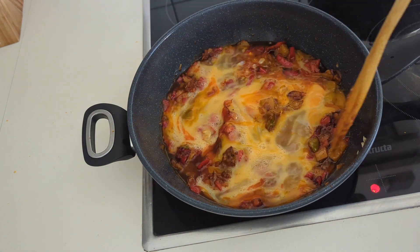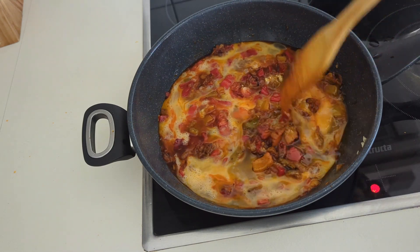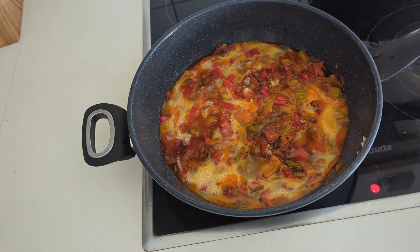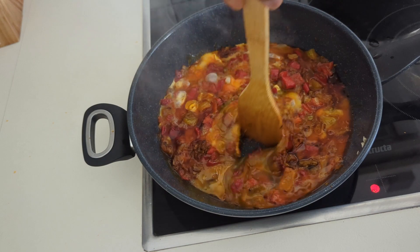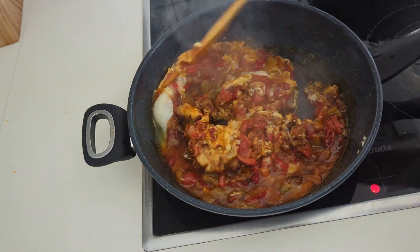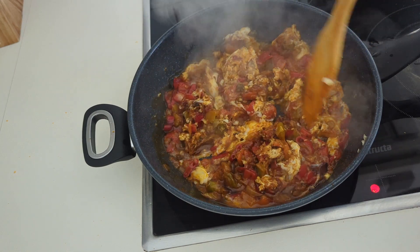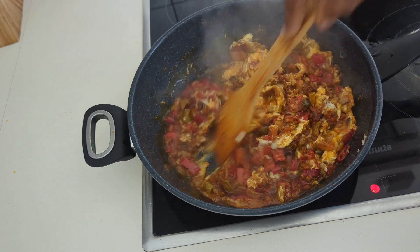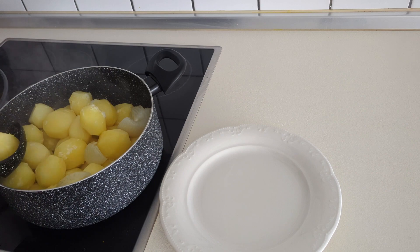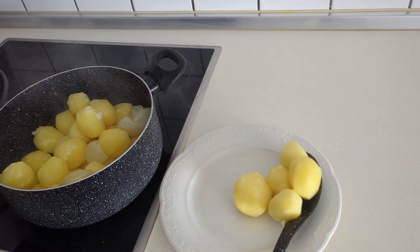I just added the egg and allowed it to fry a little bit before I started turning. You see the way I'm turning it gradually — just take it easy, paving way for the eggs that are not yet formed to form. When I noticed it's already formed, I turned it very well and it is ready.